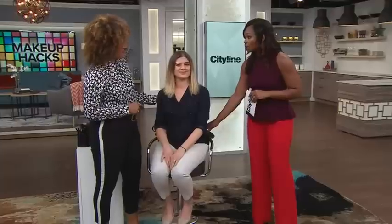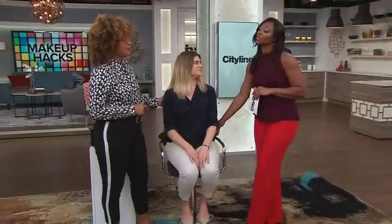We're really excited about this — Lori Taylor Davis, the global pro lead artist from Smashbox, is here. This is all about transitioning the face, the makeup, from summer to fall, because we're gonna be heading into cooler temps. We've got lovely Olga here who is our model, and you're gonna show us what we need to do.